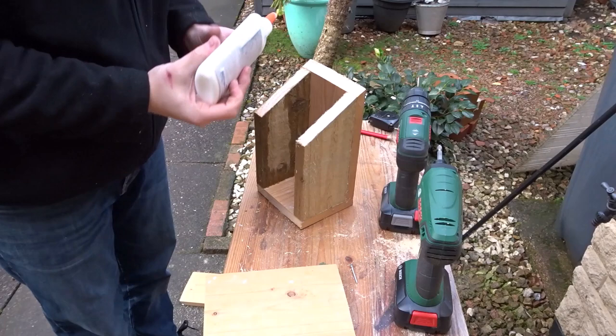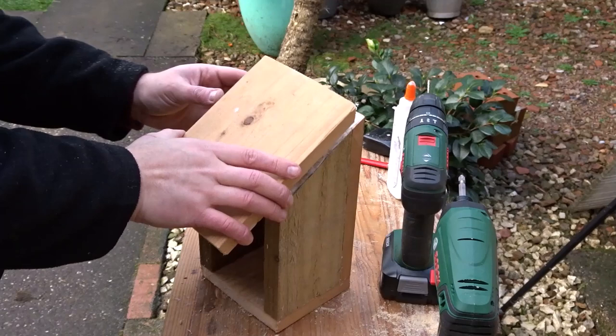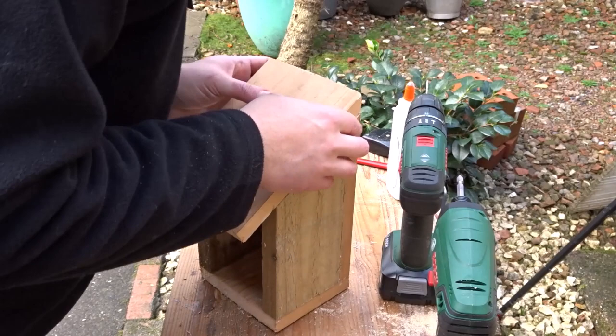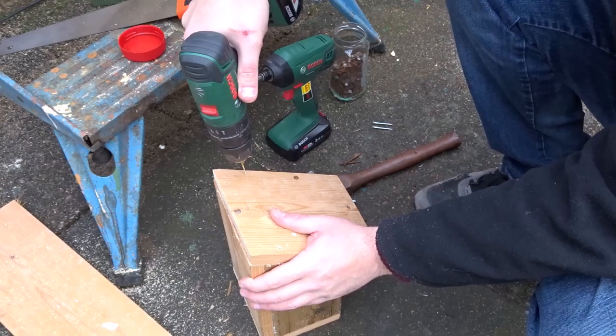So now I just wanted to attach the lid on, so I put plenty of glue on here. I then drilled some pilot holes and I decided to use ring nails rather than screws for the roof, just so that it looks a bit neater.